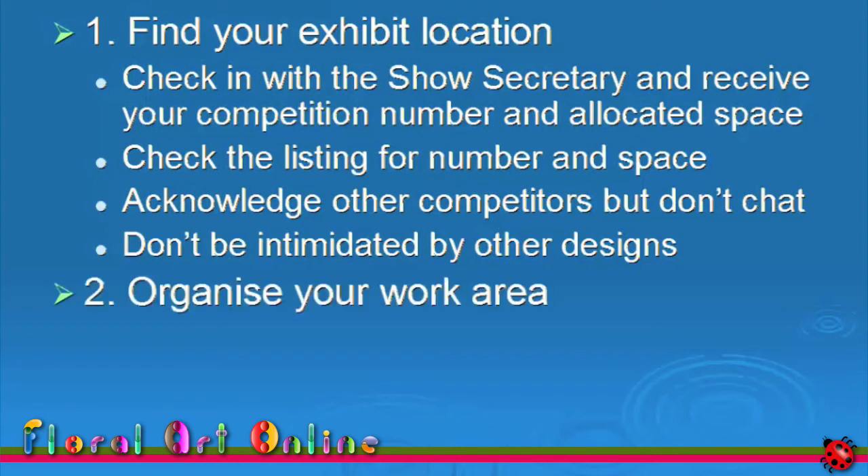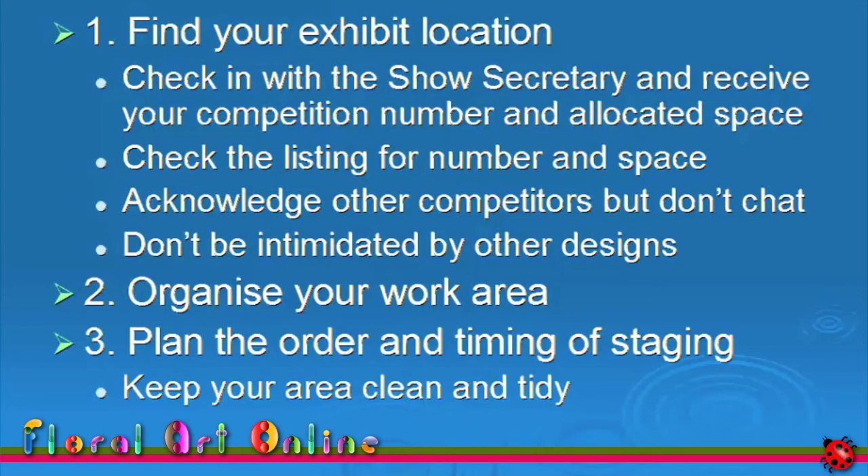After judging, you may have the opportunity to hear what the judges think of all the designs — and sometimes you'll be surprised at what they see in a design you thought was perfect. Get started on staging your design. Plan your construction time and lay out all the items you'll need. Work methodically through your plan — this is why you wrote down the sequence of construction when you were planning. Check all components for damage that may have occurred during transport. If something is damaged and can't be replaced, think about alternatives and don't give up.